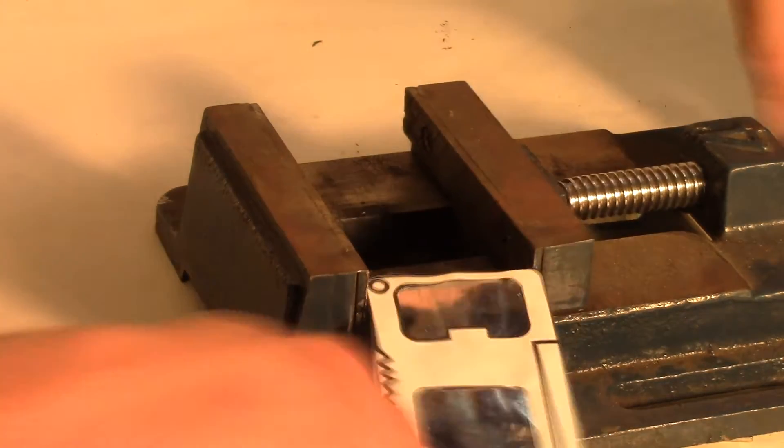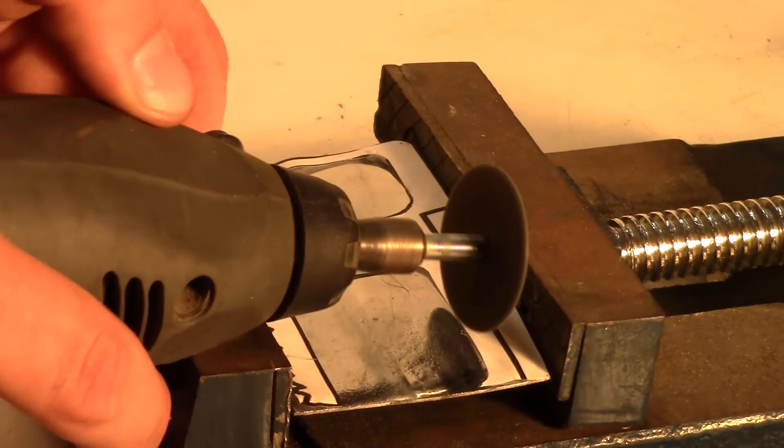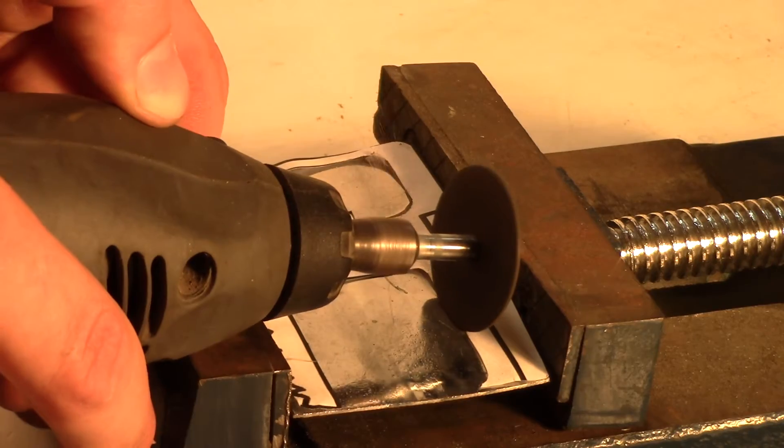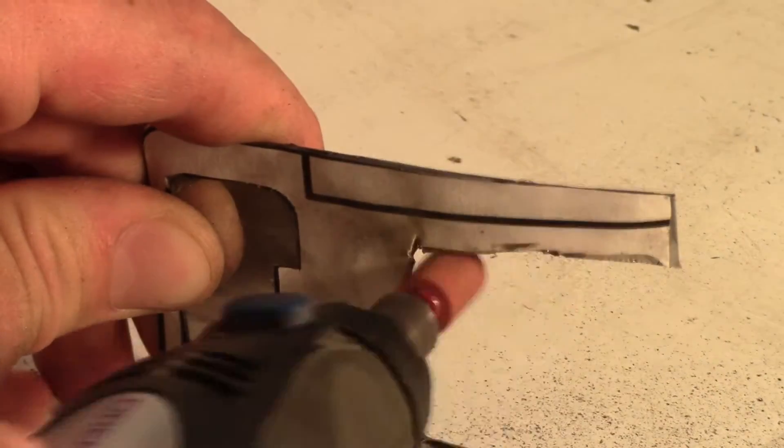Now to make sure the plate doesn't go anywhere, clamp it down and grab your rotary tool and cut out the main design. This is where the project is very customizable because anyone can make any sort of shape they want. Once it's cut out, use a sanding attachment to grind away any rough edges.